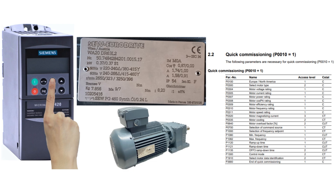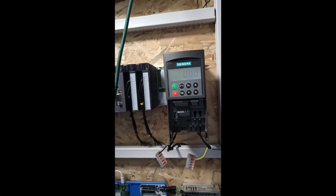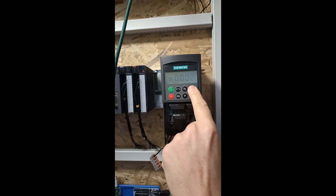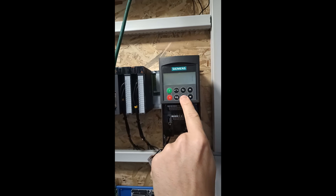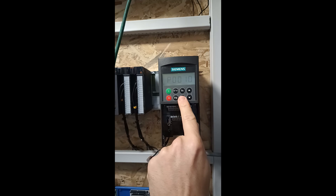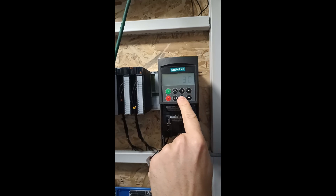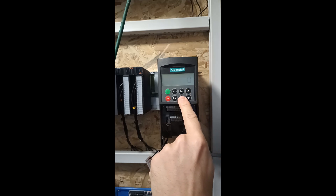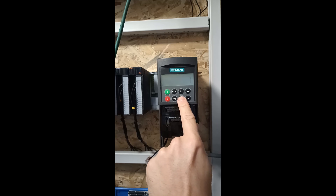First I will do a factory reset to the drive. To do so we want to go to parameter 3 and set it to 1. Then we go to parameter 10 and set it to 30. Then on parameter 970 we set it to 1. It will then start to reset itself.